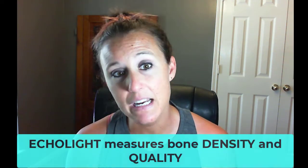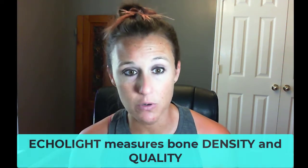This is where the Echo Light comes in. The Echo Light is new technology coming out of Italy that's coming to the US. It actually does a better job of measuring both bone density and bone quality.